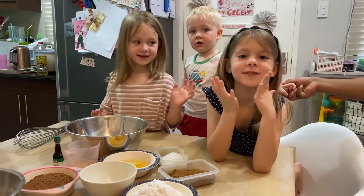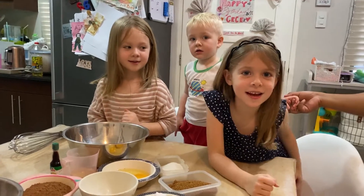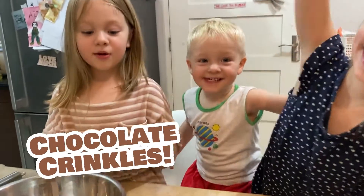Hi, favorite kids. My name is Hopi. My name is Sissy. And today we're going to be making Ashland crinkle cookies. I love this movie.